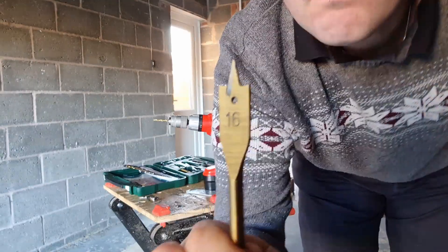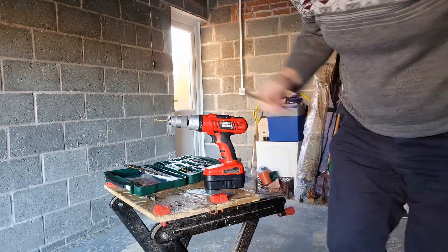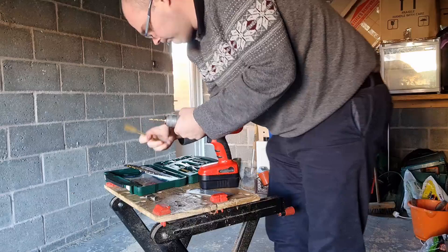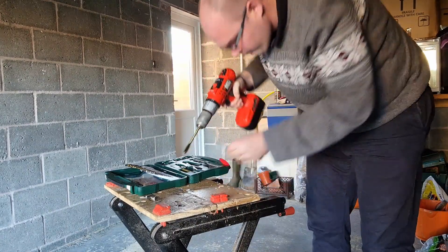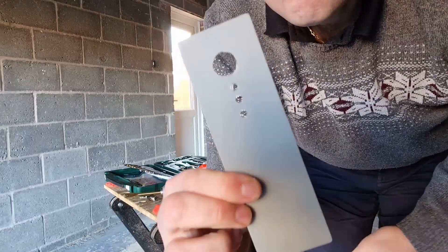Next we need a 16 millimetre bit — I'm using a core bit here. It's a little bit more tricky to get through, but that's for the switch to go in, and I think that's it.